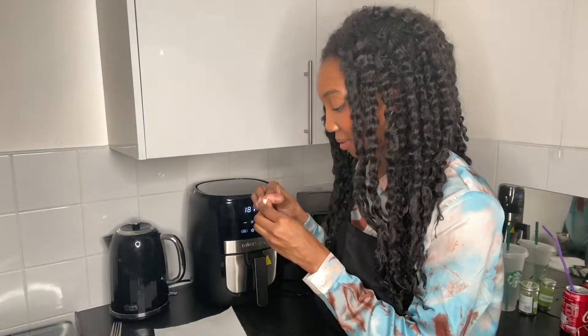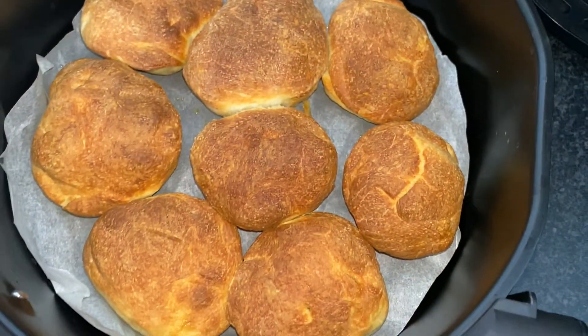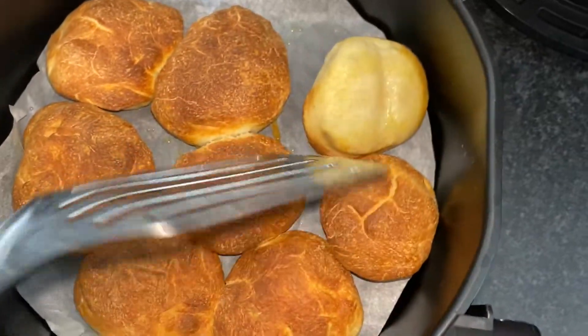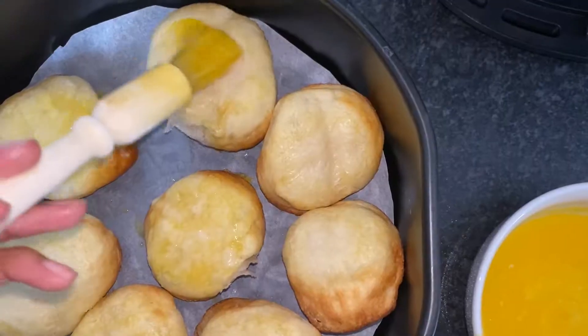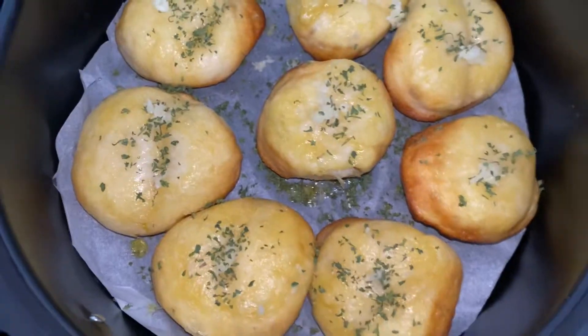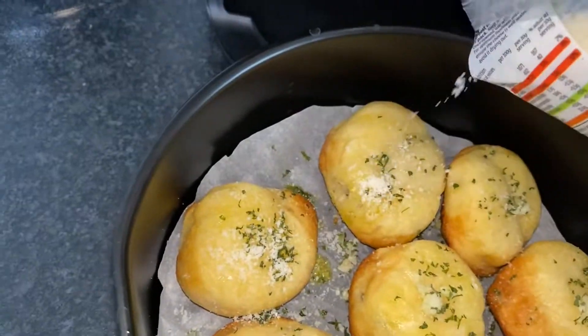In three minutes I need to take them out. These look very done — yeah, they're definitely done. We need to flip them over and put them back in. Guys, they smell so good. Adding some garlic and parsley. As you just saw, the other side of the rolls is very dark so we're turning the temperature down a bit. I also forgot to put parmesan on top — silly me. Back in they go.